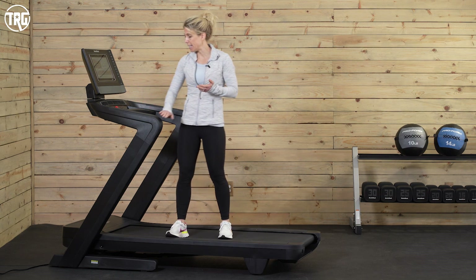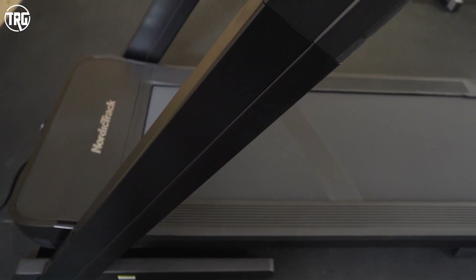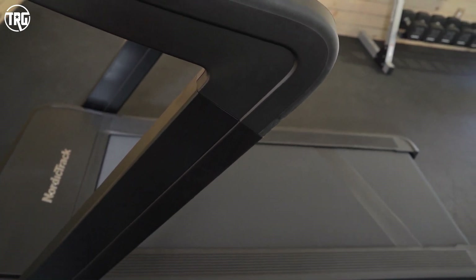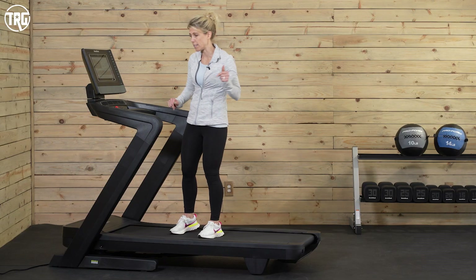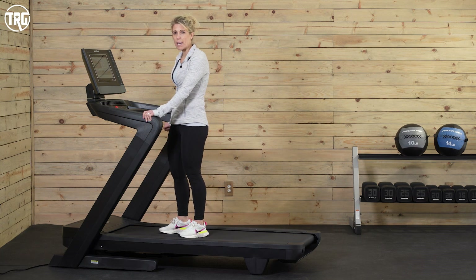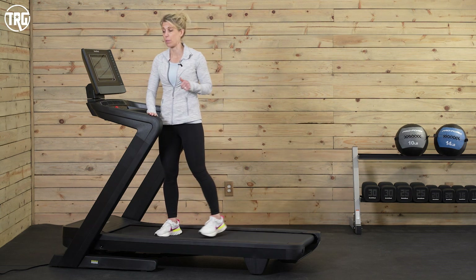Another thing I really like is they have a little bit of a grippy texture on the handlebars. You'll notice from the side that the texture of these beams changes — you've got more of a grippy surface here as opposed to just slick plastic. It's much more comfortable to hold, easy to clean off, and you're less likely to slip while getting on and off. That's something I noticed right off that I really like.